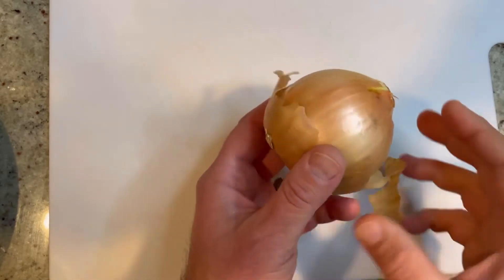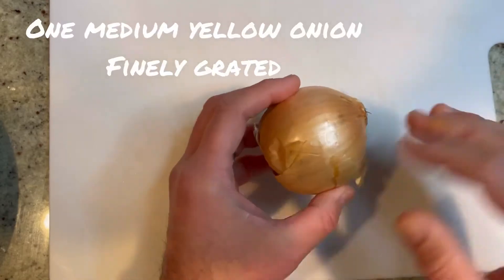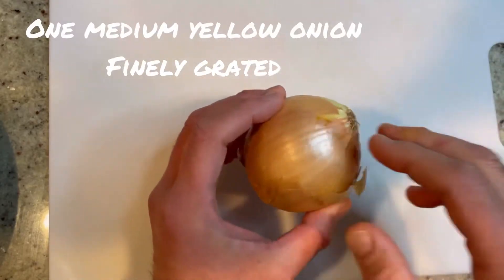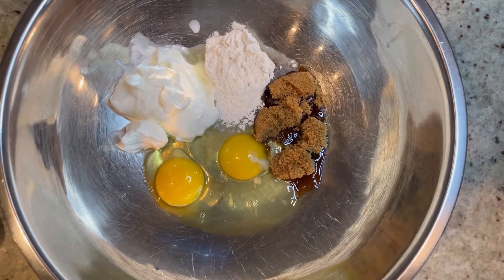Next you'll need an onion — a regular yellow onion, medium size. We're going to cut this in half, peel it, and we're going to grate this too, just like that.